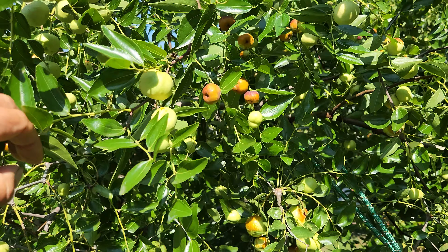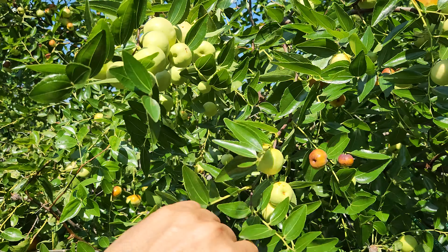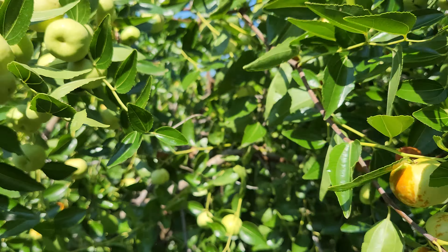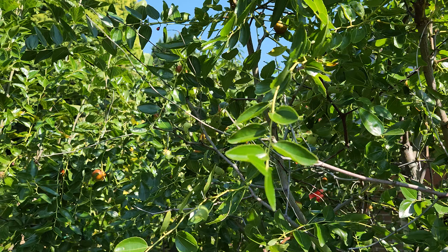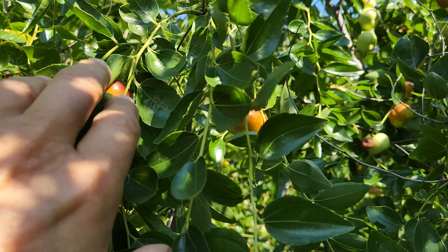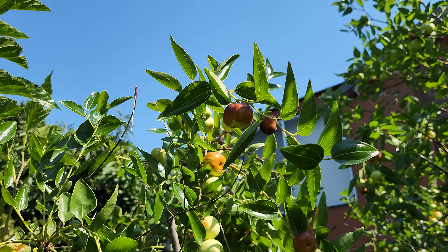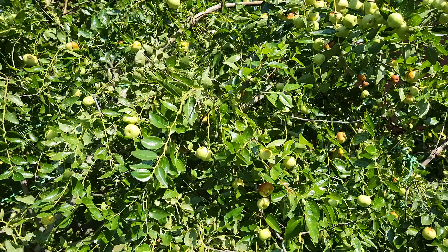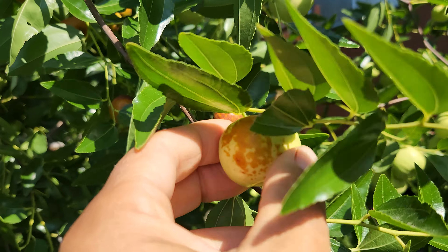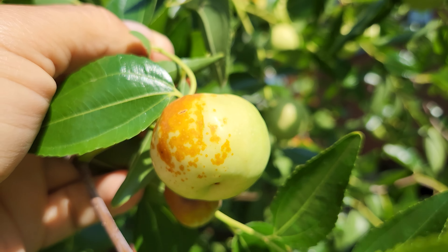You can have these at any stage. You can have them green if you don't like sweet, or you can have them brown which is much sweeter, or you can go further and let them dry out. The darker they are, the sweeter and chewier they are. Here's a real dark one. It all depends on your taste, but I like them half-and-half around this color — half brown, half green — so they have a crunch and they're more juicy too.